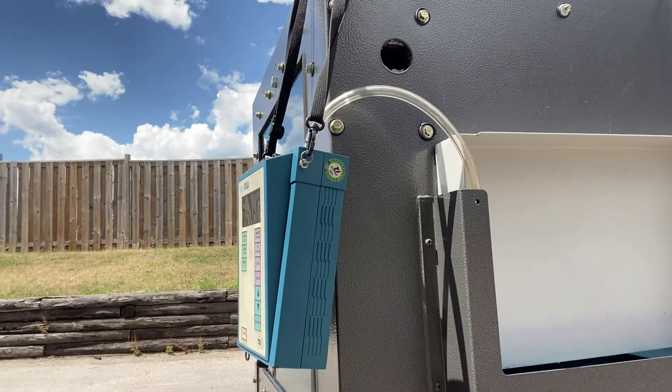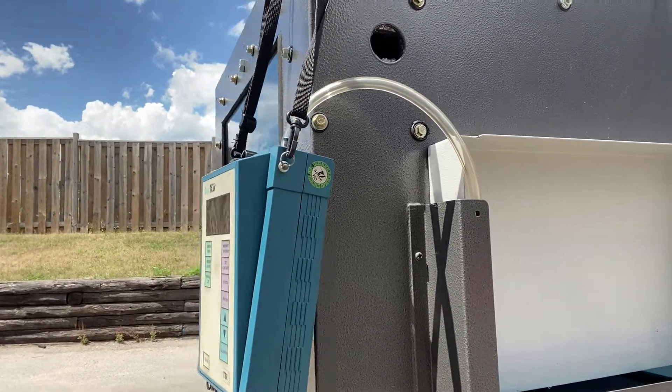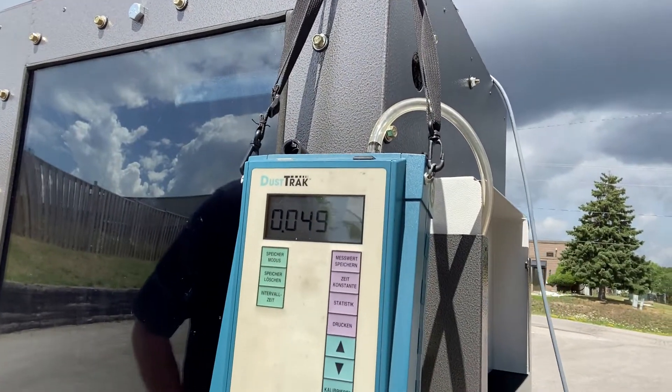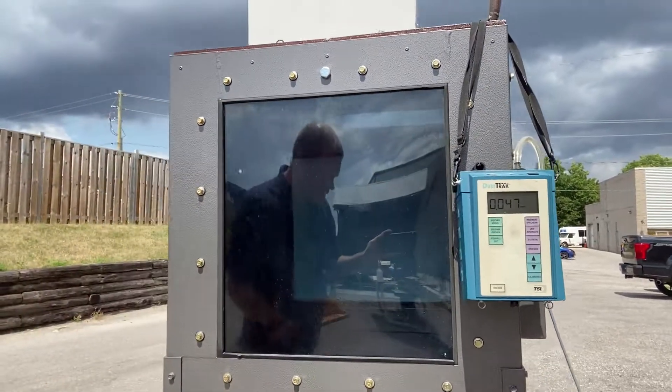This is a similar setup to what you would see maybe coming out of your chip conveyor. Right now the air is quite clean, reading half a milligram per cubic meter. Let's turn on the test tank and see what happens.